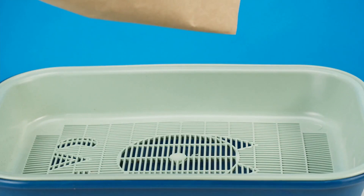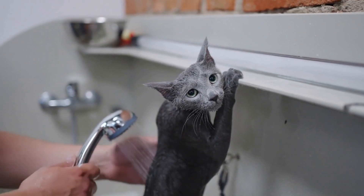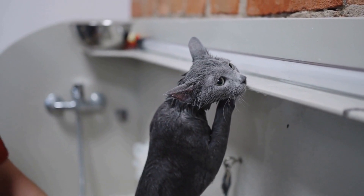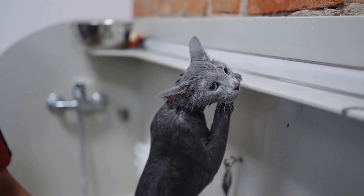Step 1: Purchase a toilet training kit. The first step in toilet training a cat is to purchase a toilet training kit. These kits typically include a plastic insert that fits inside your toilet bowl, along with a small litter box and a gradual incline ramp that helps your cat transition from the litter box to the toilet.